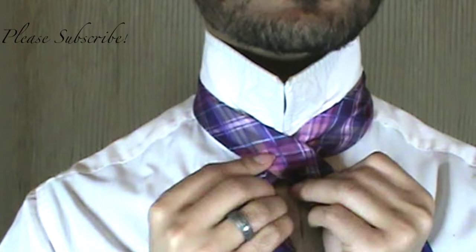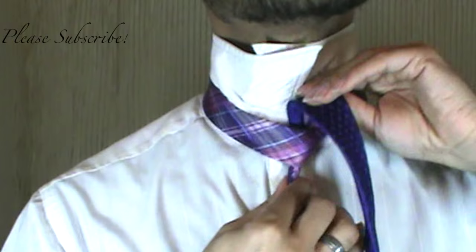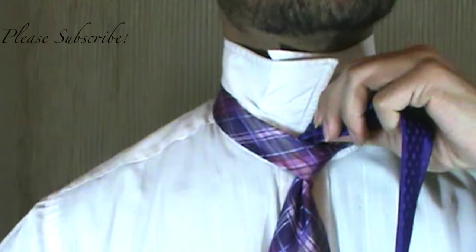We're going to bring our tail end over the top of the blade, under and through. This knot is so easy to tie, it's ridiculous. So for those who are looking for more fabric to work with, this is your knot.